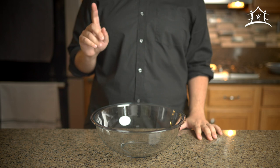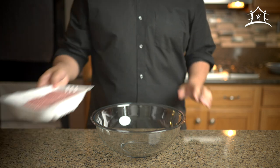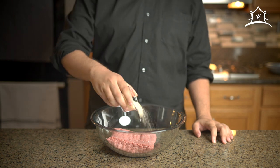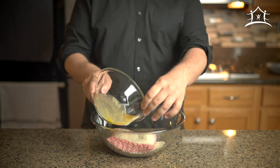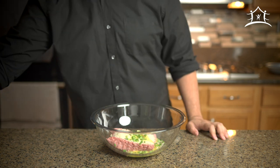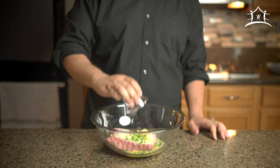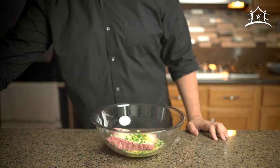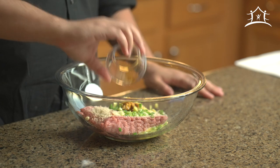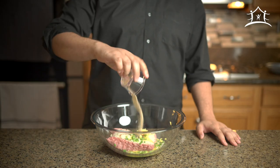Let's start with our meatballs. In a large mixing bowl add one pound of ground turkey, one quarter cup of panko breadcrumbs, half of a beaten egg, one green onion thinly sliced, one clove of garlic minced — or just use a garlic press — half a tablespoon of freshly grated ginger, half a tablespoon of soy sauce, and a quarter tablespoon of white pepper.